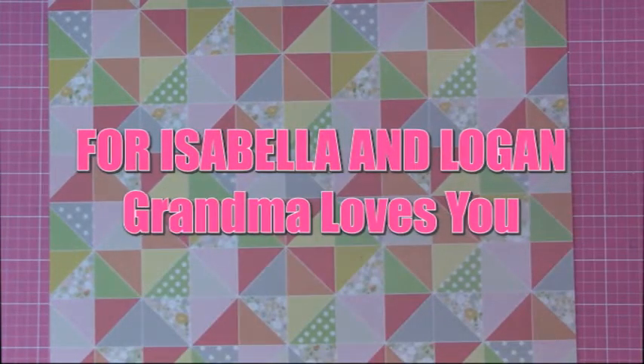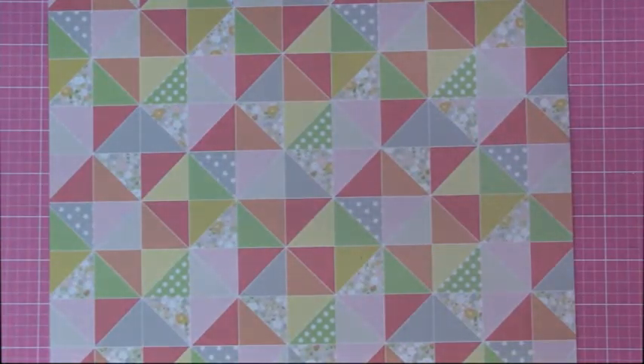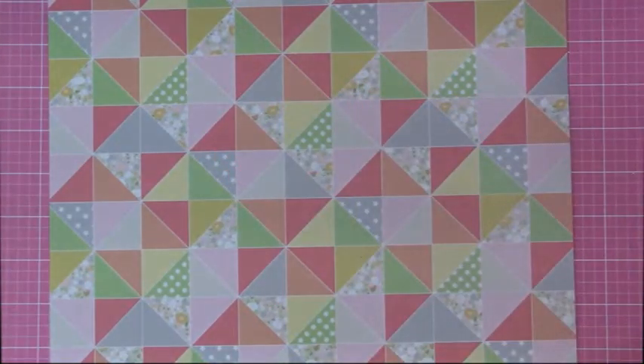Hi everybody, I'm going to make a video today for my grandkids, so I hope you don't mind. I just want to let you know what this is about. Isabella, Logan, it's Grandma. I'm on YouTube. I wanted to make a video and say hello to you, and I made some cards for you. Remember last time Grandma was there, I gave you some cards that I made.